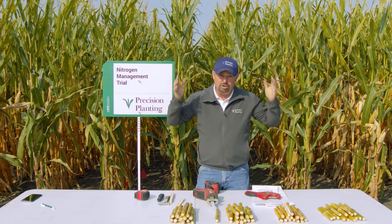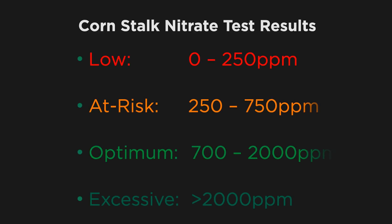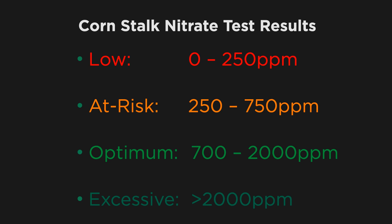What should the results show us? When we get a stalk nitrate test back, 250 parts per million is our trigger saying we basically ran out of nitrogen — there wasn't enough nitrogen for the corn plant throughout the growing season. So zero to 250 is our threshold for being way too low. The at-risk range is 250 to 750 parts per million. And the optimum range — it's a big range — but most labs use 700 to 2,000 parts per million as optimum. Anything over 2,000 says we had excessive nitrogen and may have applied too much.